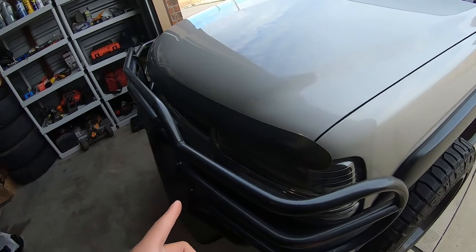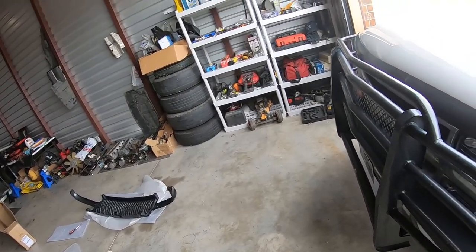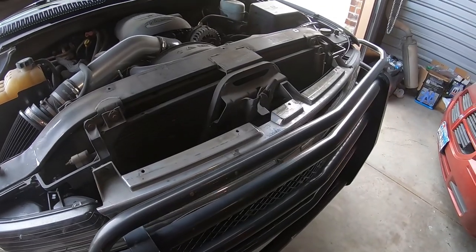Now I need to pop this grill off and go ahead and install the new one. Let me pop the hood real quick so I can show y'all how to take the grill off.